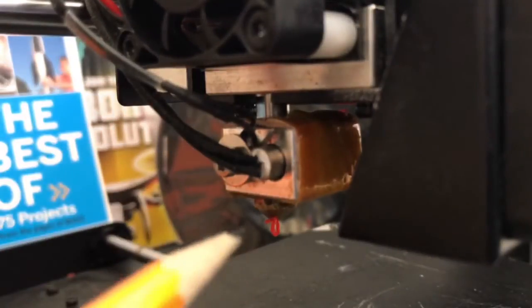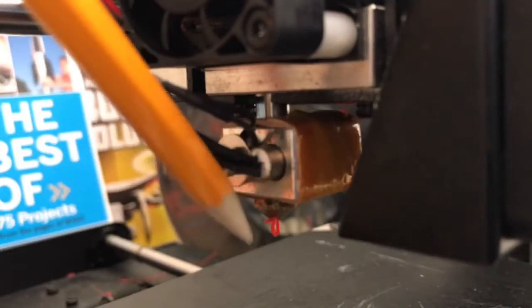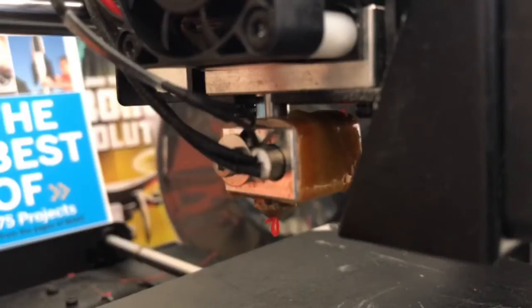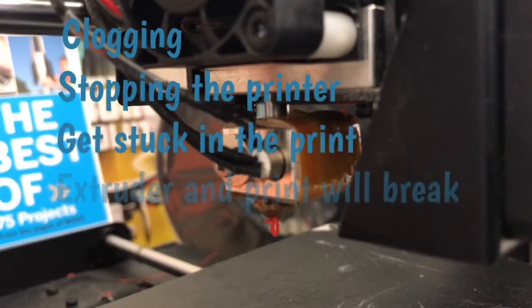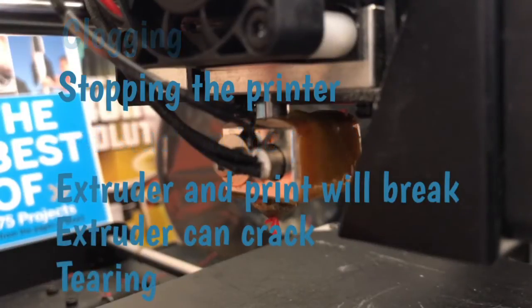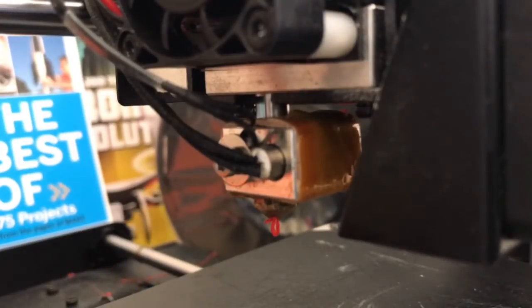The filament tends to curl up, causing a chain reaction that is really bad. The extruder can clog, it will get stuck, it will break or crack — it could even tear apart the parts because it'll be embedded inside while the extruder is moving in the middle of the print. So that is not good.